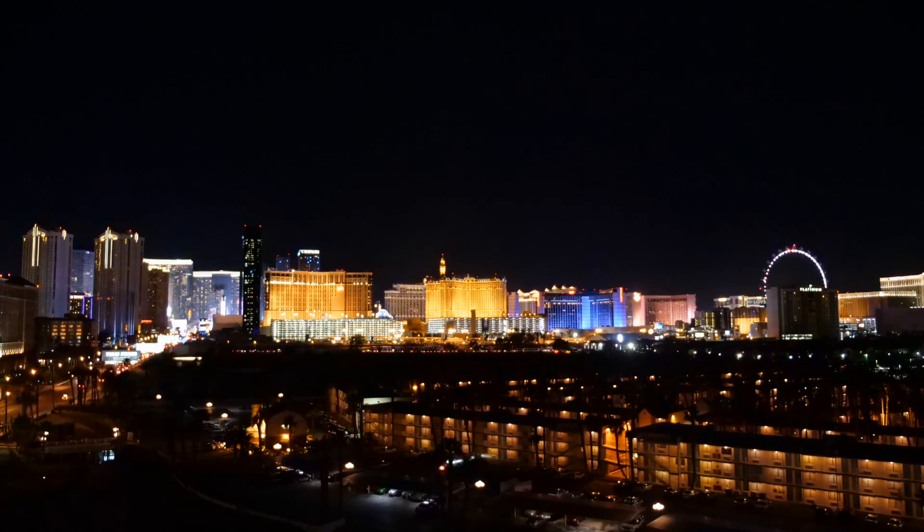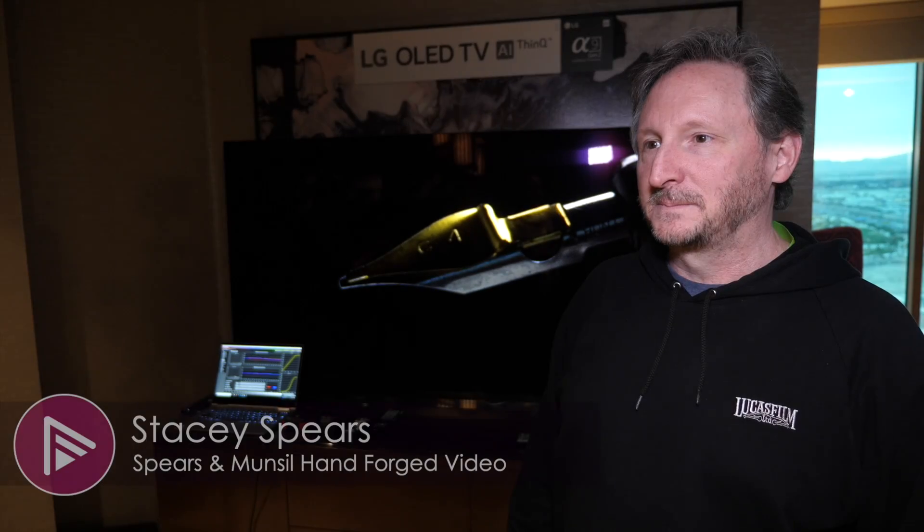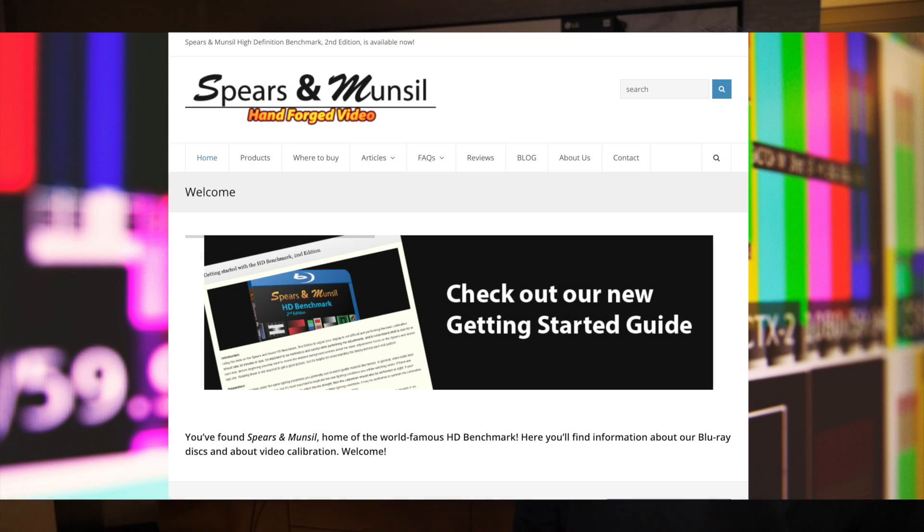AD4M members like to nerd out, and I've got the ultimate nerd in front of me, Stacey Spears — everybody will know him from Spears & Munsell. Why are you here at CES and why are you with LG? LG is helping me bring my new disc to market. One of the big things LG has done is they've actually helped me with the relationship with Dolby. I've worked with Dolby for a long time, but getting Dolby to actually participate and grade the montage for me was a big deal.